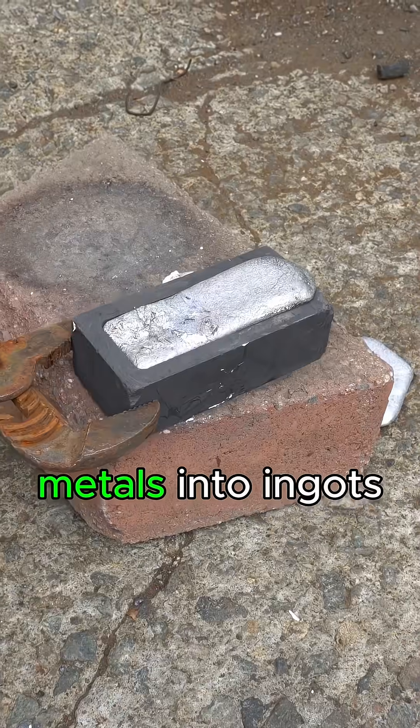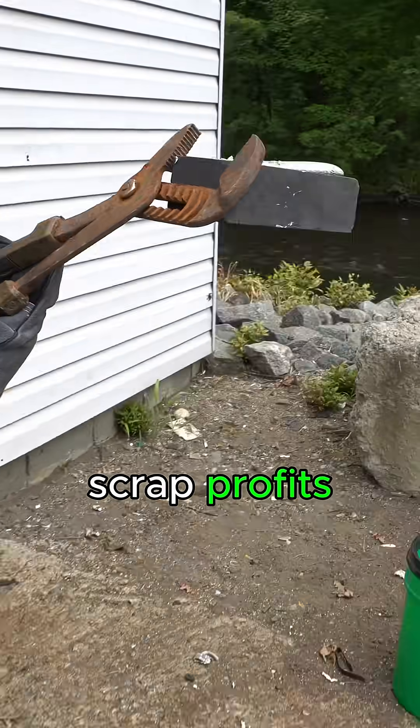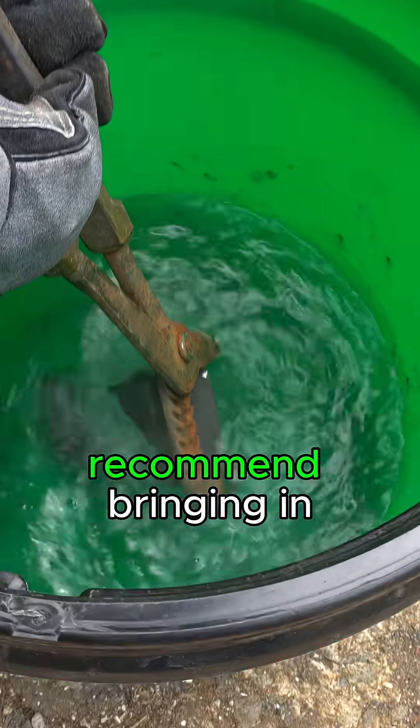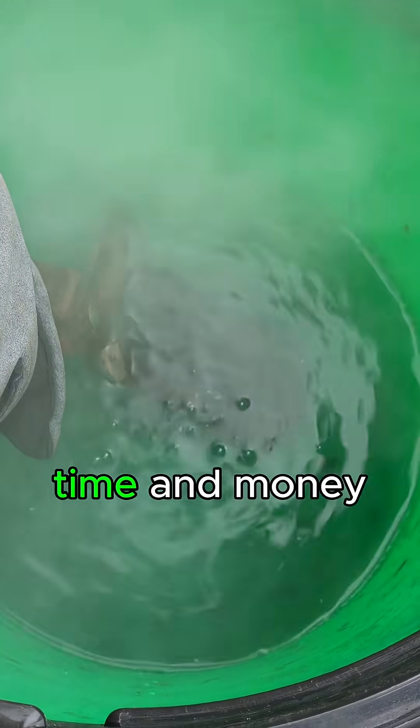While melting down metals into ingots is fun, we typically don't recommend doing it if you're trying to maximize your scrap profits. Most yards won't accept homemade ingots, and we always recommend bringing in clean, separated materials as is. It'll save you time and money.